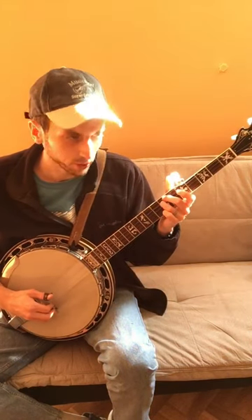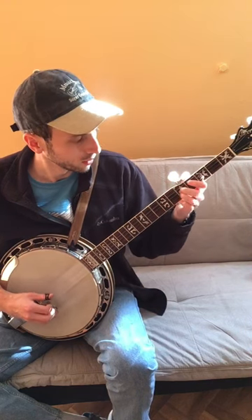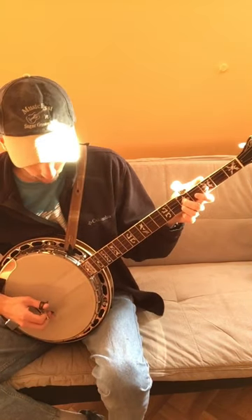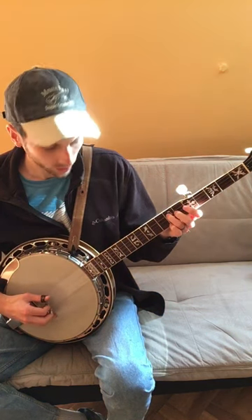Then 2-1 open. Then hold the 5th fret on the 2nd and 3rd string. Then roll 3-2-1. Then back to the 7th fret on the 4th string.